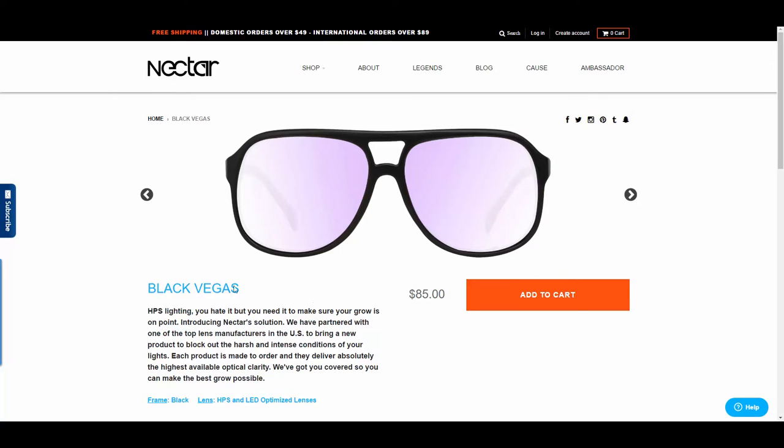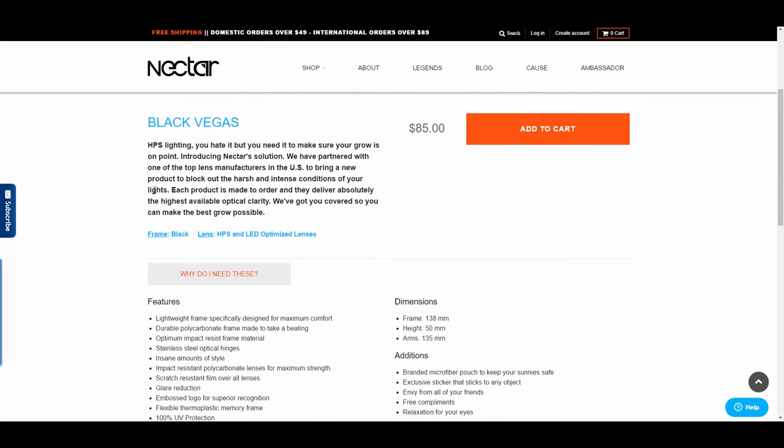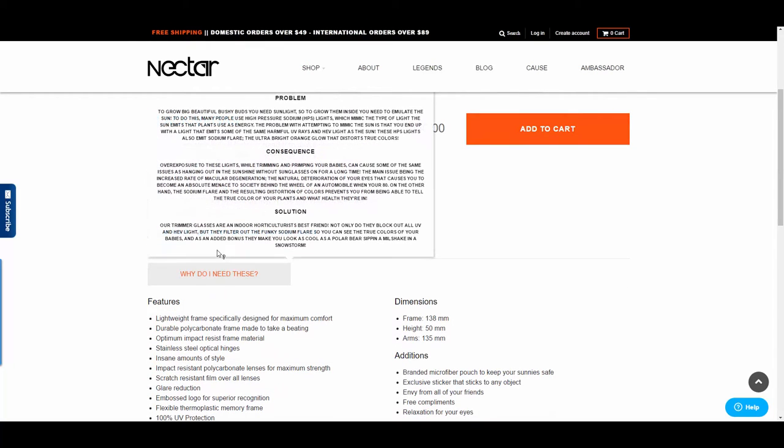So let's take a look at the website. The problem I have with this is these glasses are designed for pot growers basically — HPS lighting — and basically to protect your eyes.